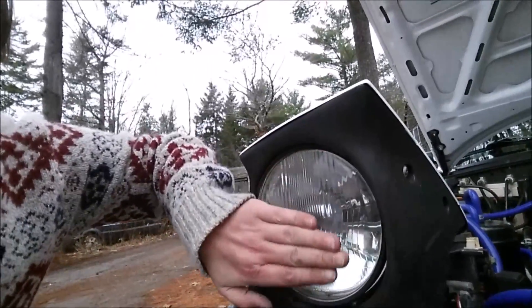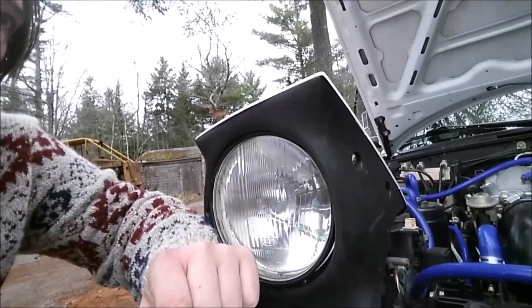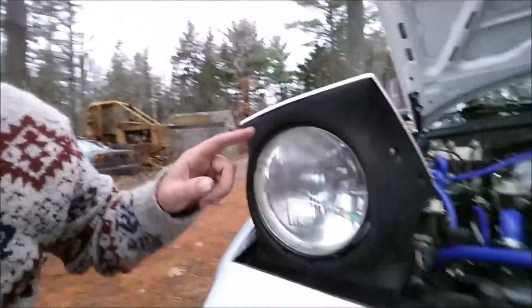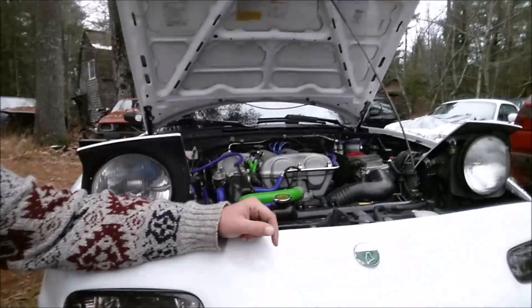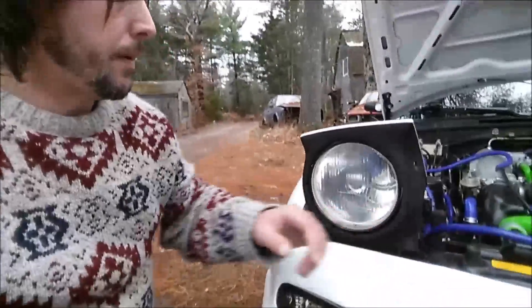These are a lot more flush — they're not quite as convex as the factory headlights, so a slightly different look, but it still maintains that iconic Miata round headlight look. I'm going to start taking the other one out and walk you through the process. It's pretty simple and easy to do.